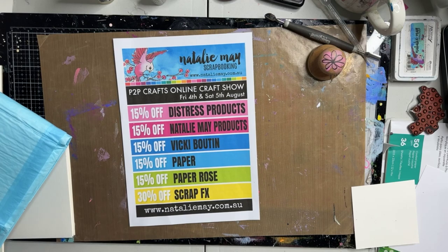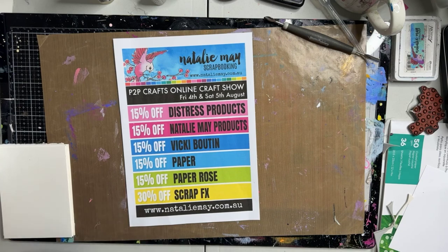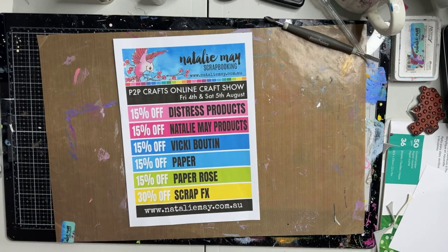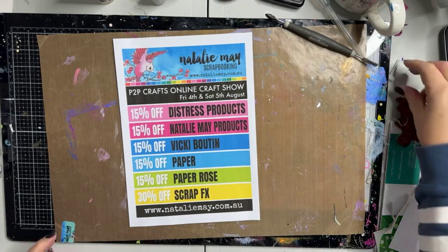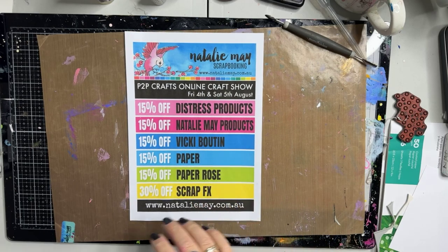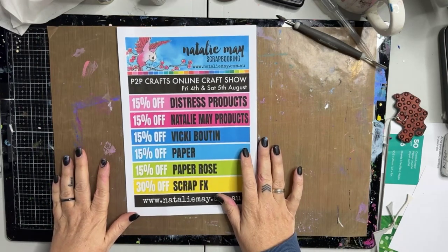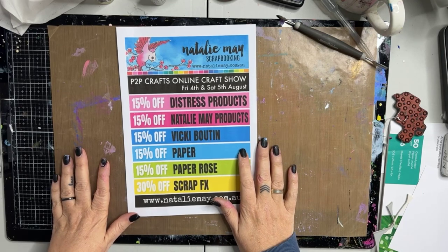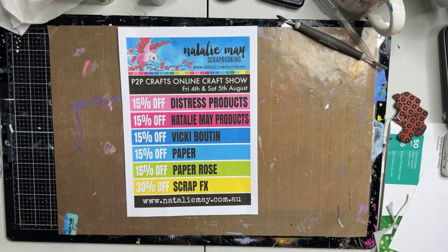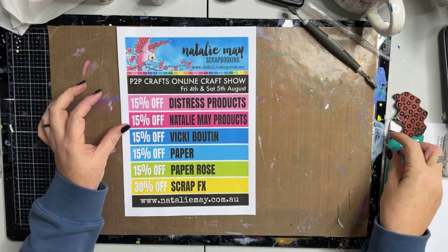How are we all today? Welcome to another live Facebook little free mini demo session. Today, as part of the online show with Picture2PageCrafts, I'm going to do a few little free live demos and have a bit of a play for you. I thought that I would have a play with the new Lindy's — I haven't swatched them yet. About 10 minutes ago I just prepped a background for my artist trading cards that I'm going to send out this month. But other than that, I haven't really had much of a play with them. So first of all, let's talk about what's on special and how you can benefit from this awesomeness this weekend.